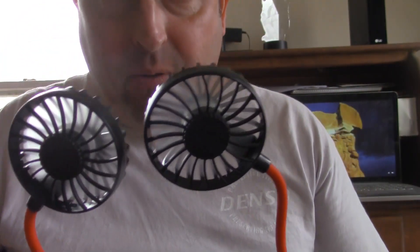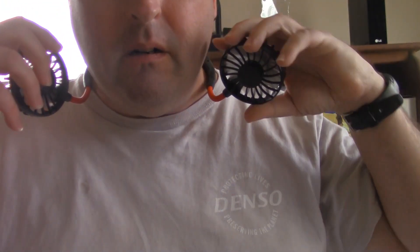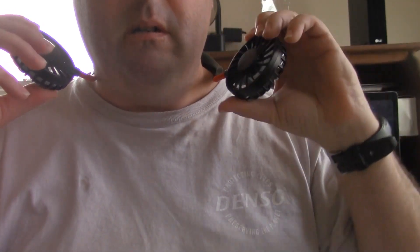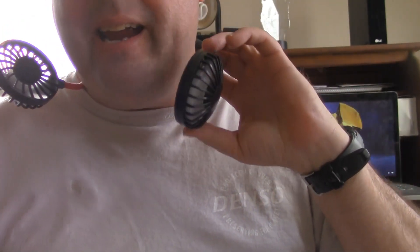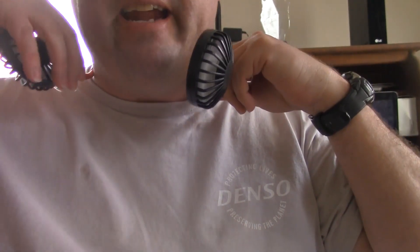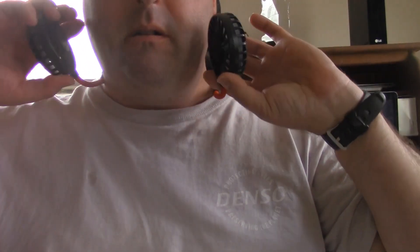Oh, fairly strong wind there. Now let's see if I can get this fan around my neck. The fan heads are adjustable, if you can see here. That's one way you can use this fan — wear it around your neck.